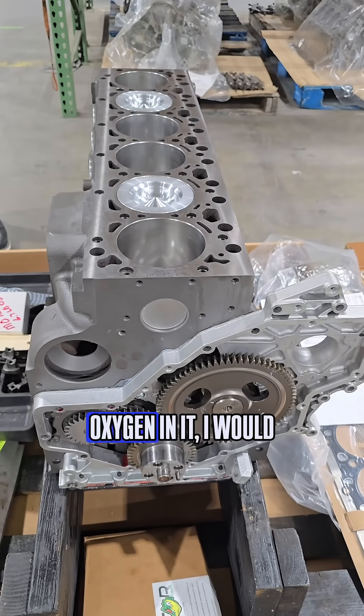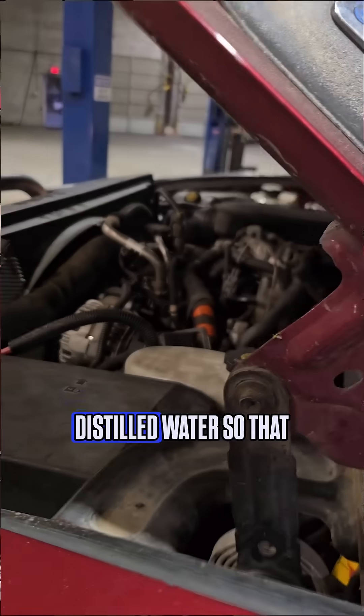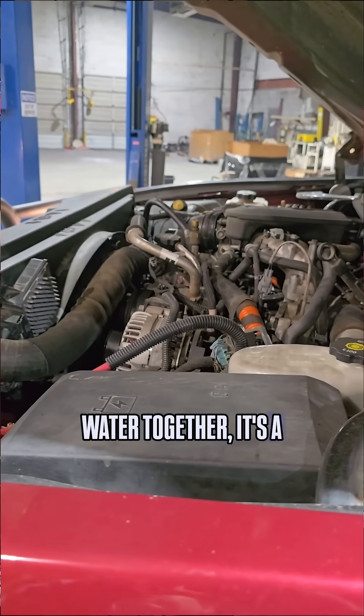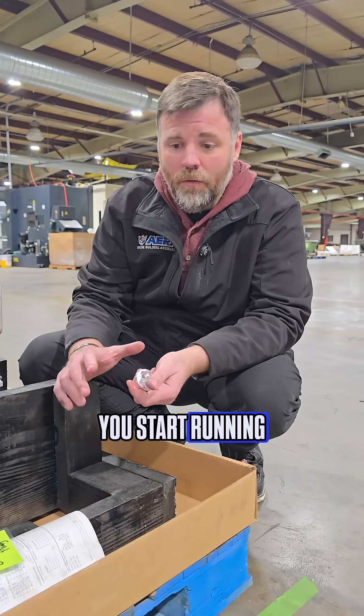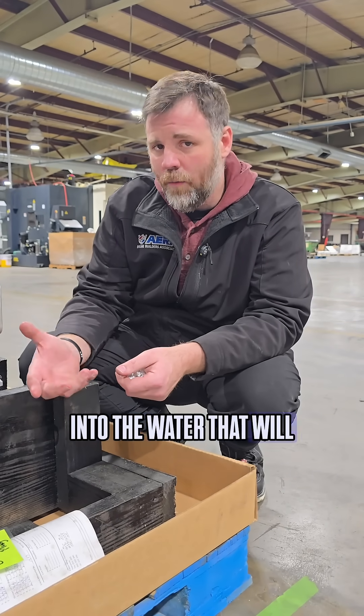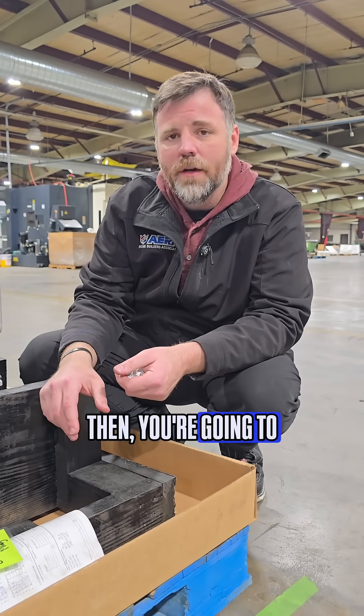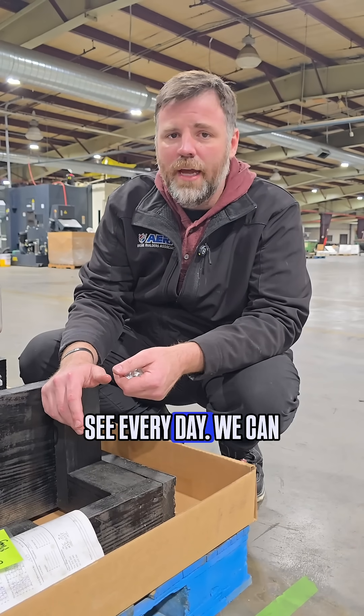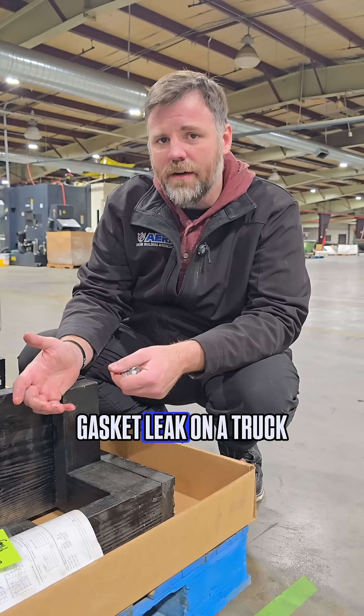The other thing is, if you're running any kind of water mix, I would suggest running distilled water so that it does not cause rust. If you're going to mix coolant and water together, it's a much better option. If you start running water that causes things to rust, you're going to cause all types of issues — we see these in blocks every day. We can tell if a guy had a head gasket leak on a truck and kept pouring water in.